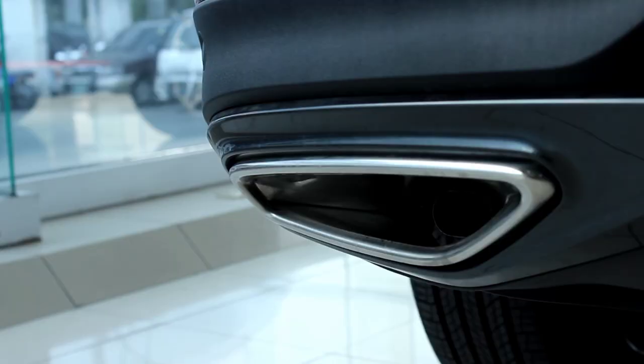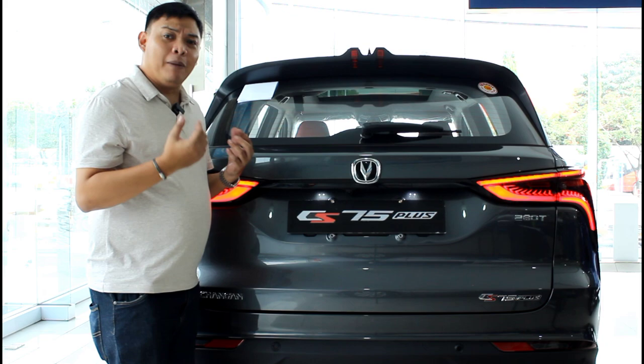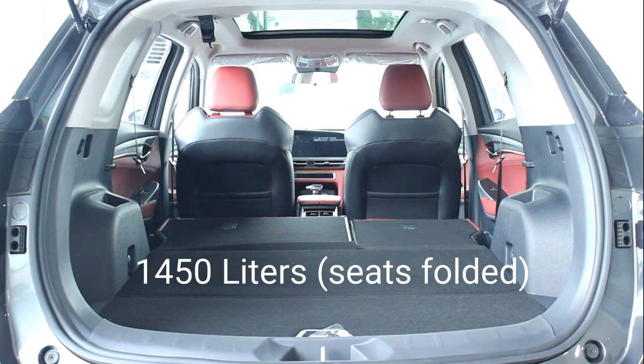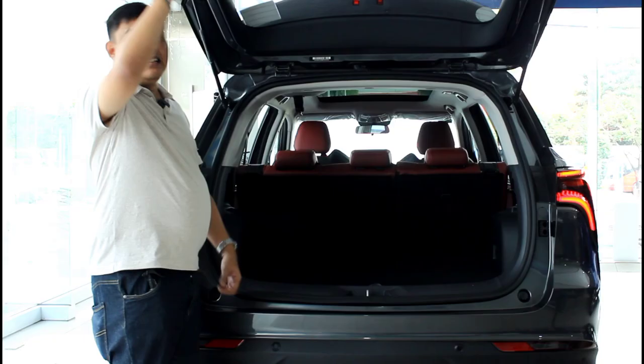At the back, you get these intricate LED tail lamps and nicely integrated dual exhausts — yes, they're real. Opening the tailgate is done manually, and if you think you have to fumble for the release button, you don't, because you can think of the design element as an arrow that points you right to it. Opening the tailgate reveals a lot of space: 620 liters with the seats up and 1,450 liters with the seats folded.